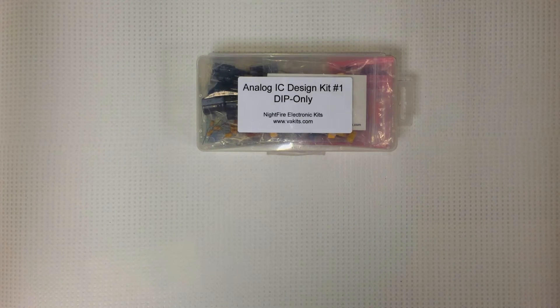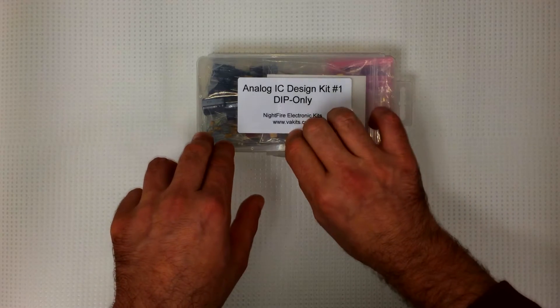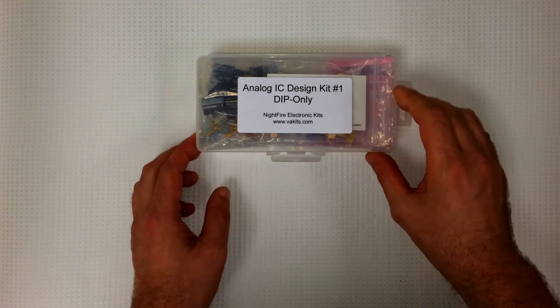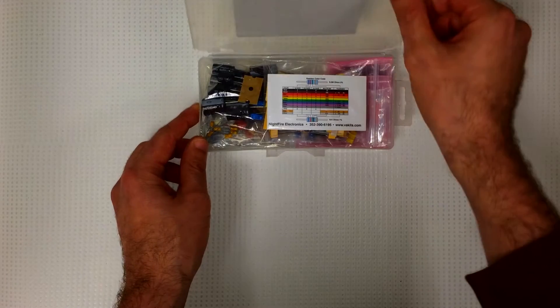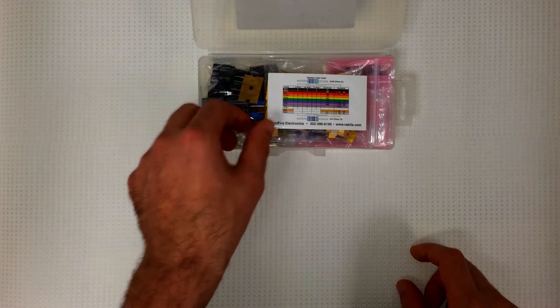Hey everybody, it's Christmas — you know what that means: Christmas presents! Today I'm going to show you what I got for Christmas. It's the Analog IC Design Kit Number One from Nightfire Electronics. Let me show you what's inside. It comes in a nice little plastic box and all the components are in little zip-lock bags.